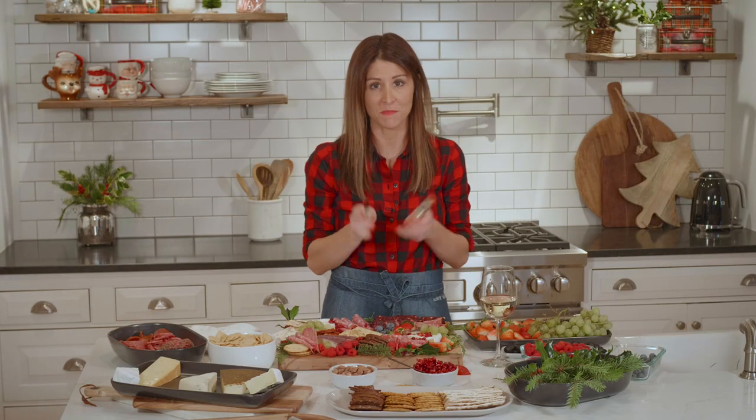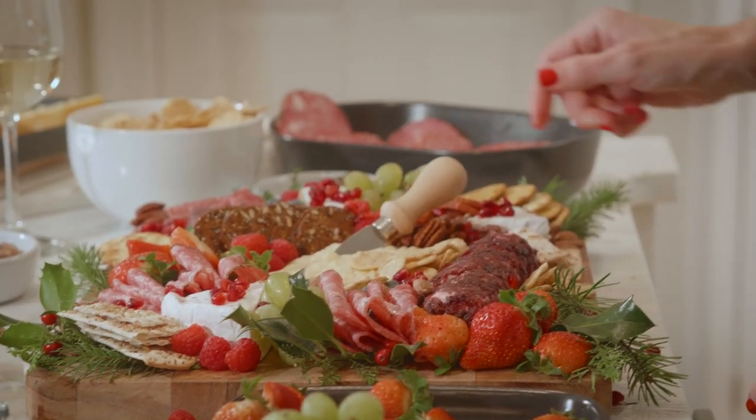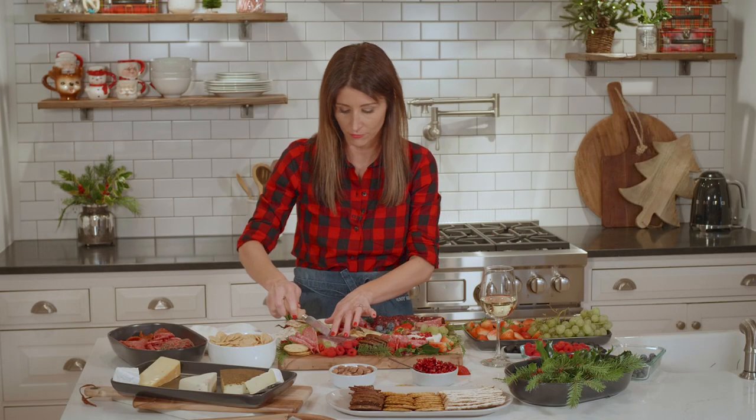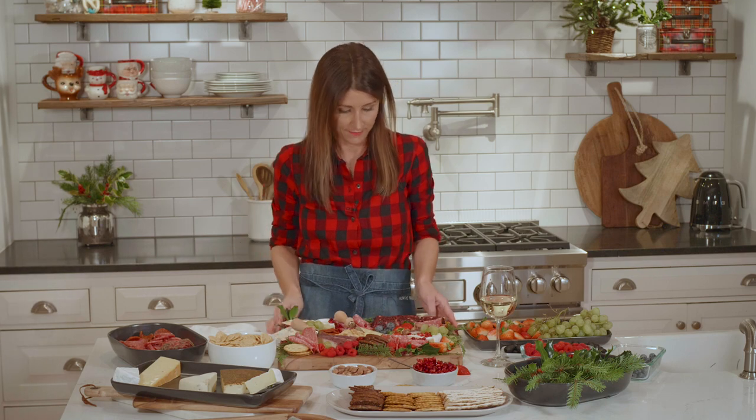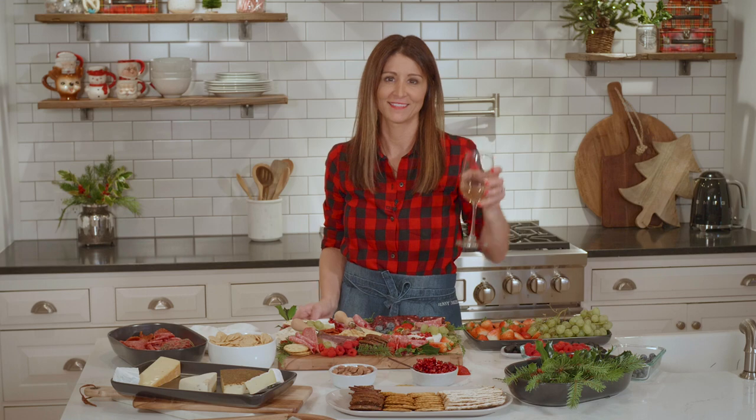The last thing you're going to do is put in some knives for people — these little cheese knives here and there so people have something to cut with. You just kind of randomly set these in and then you're ready to go. It looks beautiful. Cheers guys, Merry Christmas!